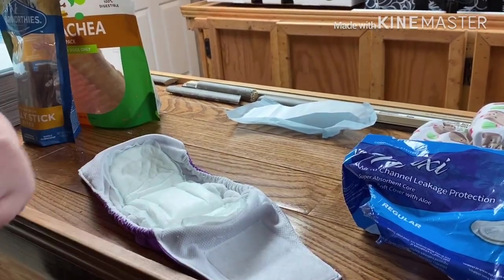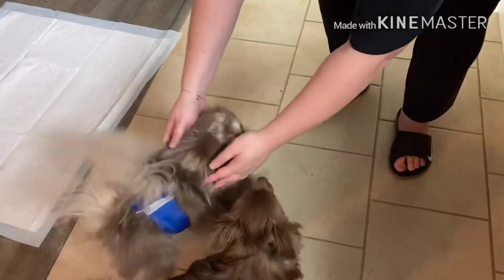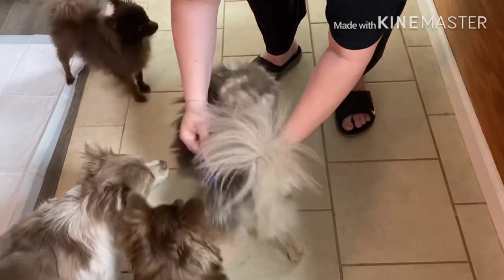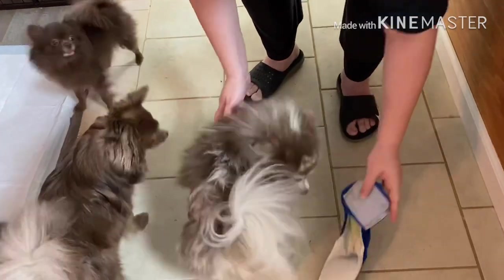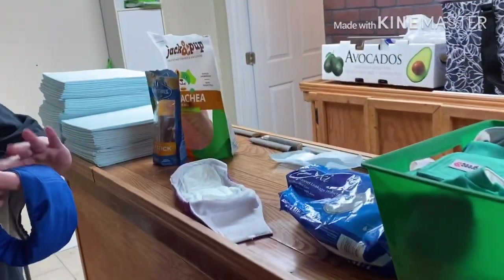Let's see if Gooby will let us change a pad. Hey Gooby, want to back up so they can see him? Good boy, come here. Let me take your pad off. The key is — okay, so this pad is dirty — what I do is just reseal it and put it in the bin.